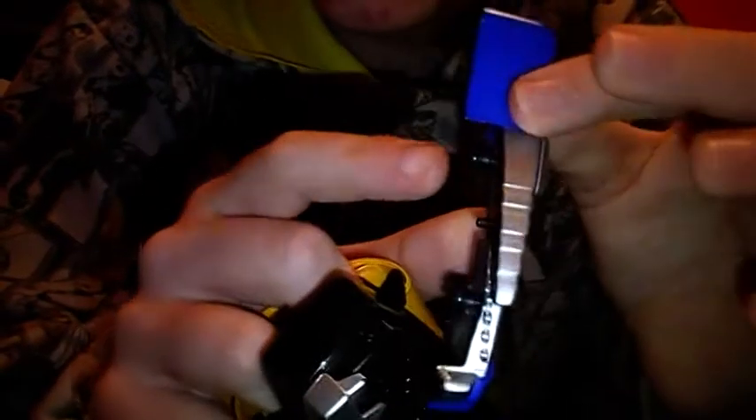You take it off — these are connected by these two parts here — they go into these holes.